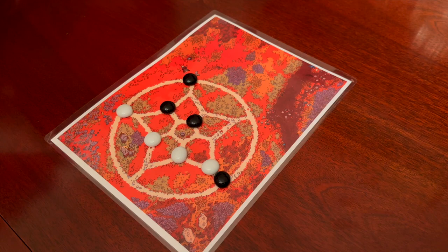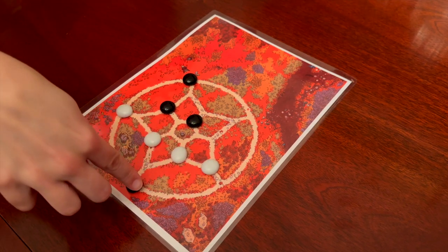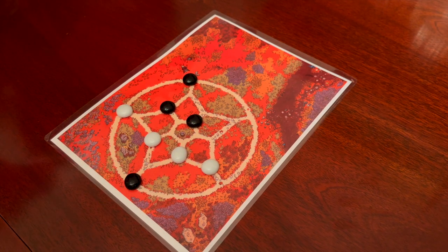It's the sheer simplicity of this game that draws you in, only for you to realize that when it's your turn, you need to think very carefully about your next move. One wrong move, and you'll find yourself trapped.